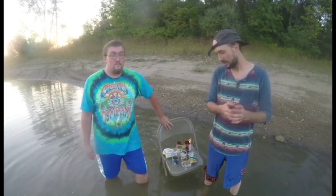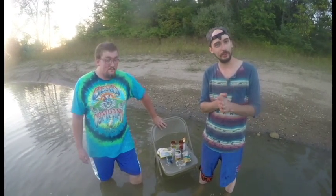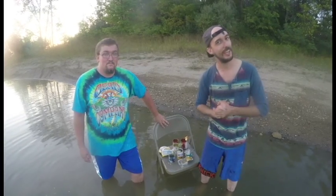Hi, here we are at Brad's Pit and we're here with 15 second meals. This is how you make a seafood chowder in a gravel pit.